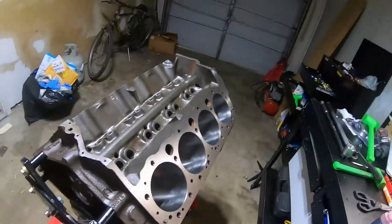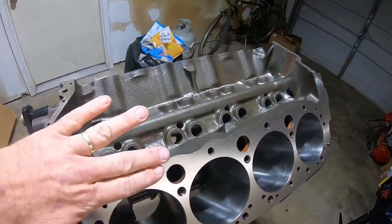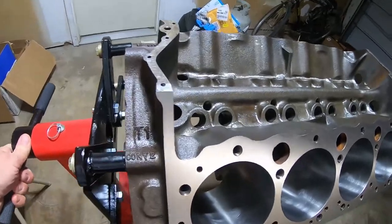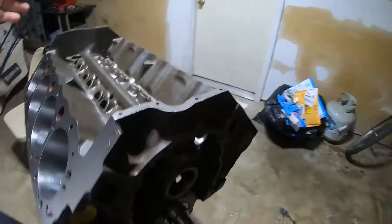I'll take you on a little tour around it. There she is in all her majesty. As I mentioned, the head deck was taken down about seven thousandths to square it and get any irregularity out of it — nice and silvery in the front area.